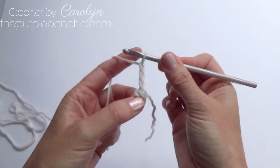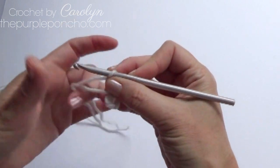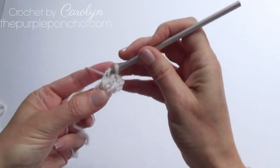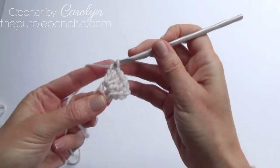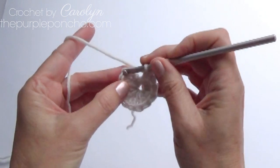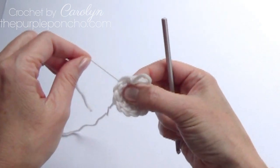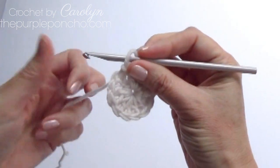Chain three — that counts as our first double crochet. Place the tail around your chain circle and work over that tail. Place 11 double crochet in this same space. I now have 11 more double crochets made and I'm going to slip stitch to the top of my chain three. That's a total of 12 stitches. Pull this tail snugly and it cinches up that hole. So that's round one.